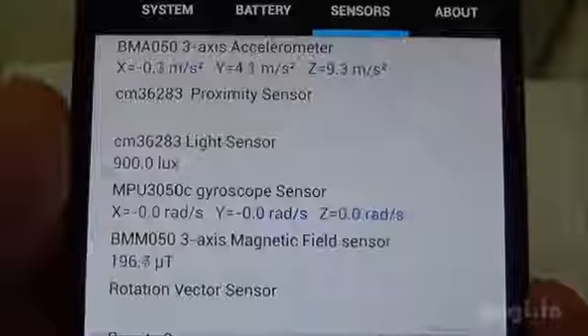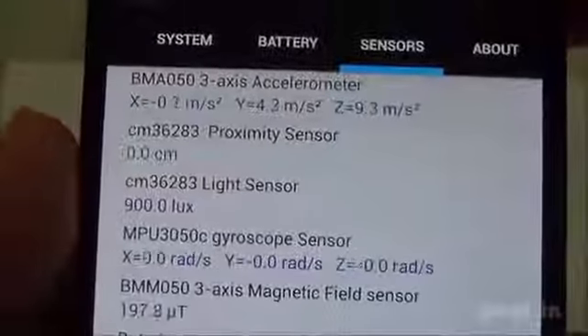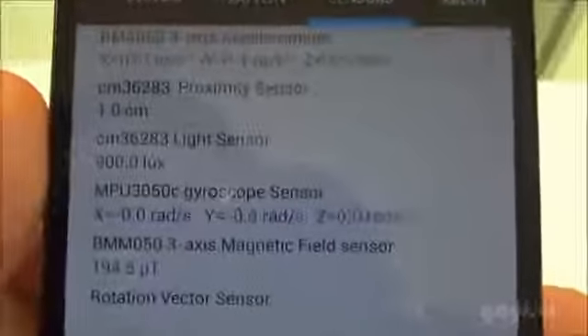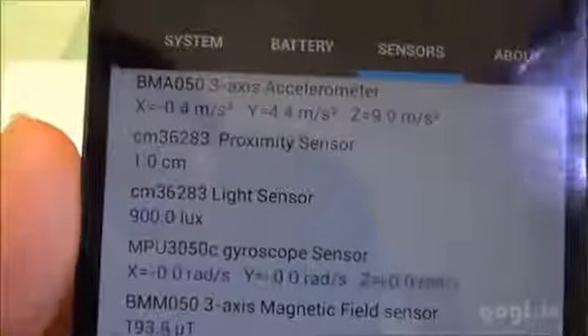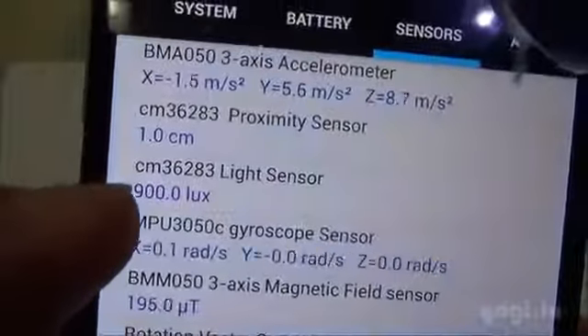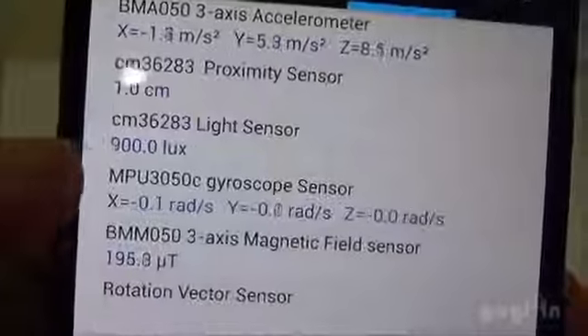The battery temperature looks good and as you can see the accelerometer is working. The proximity sensor is also working. I'll test out the light sensor — just look at the lux value — the light sensor is also working. The gyroscope and magnetic field work too.